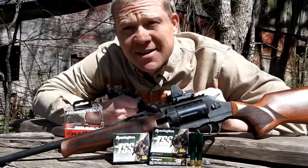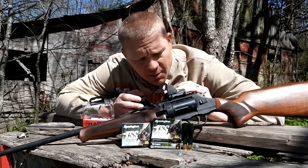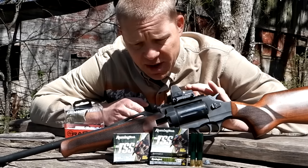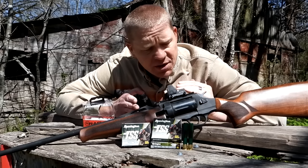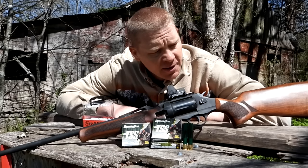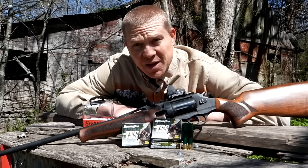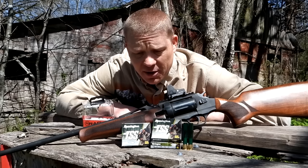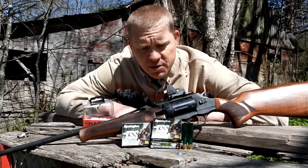Hey everybody, this is about to be a really fun video — I've been looking forward to filming this for a couple weeks now. Finally got everything slapped together where we can come out to the range here at Heavy Metal and get this baby sighted in and ready for turkey season. Spring turkey season here in Tennessee, we're allowed three bearded turkeys, and I've got four kids with lifetime hunting licenses plus mine, so we're going to try to get one or two or three before the season is up.